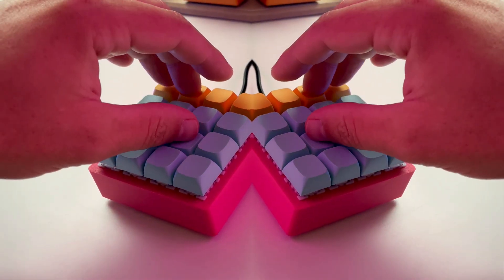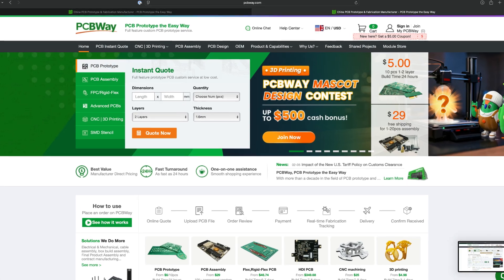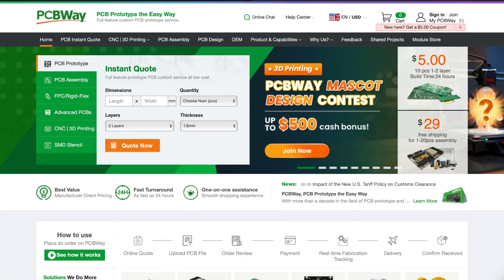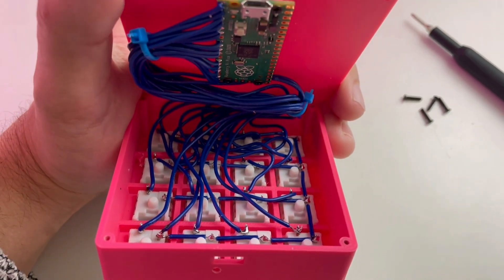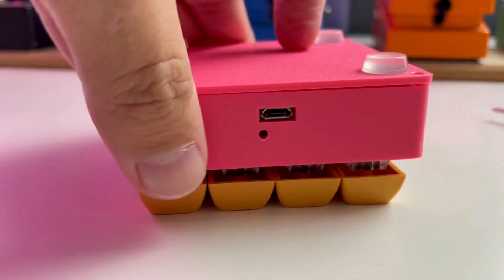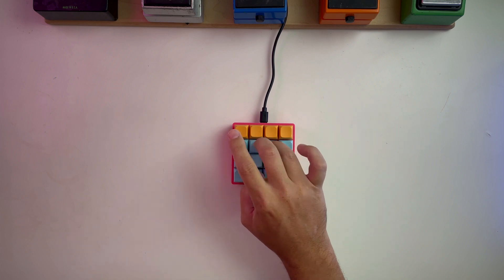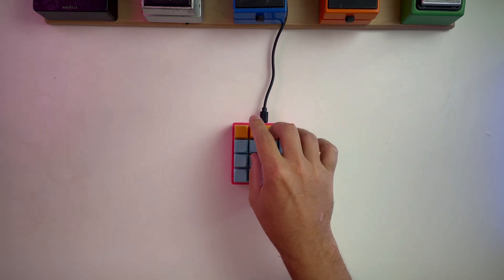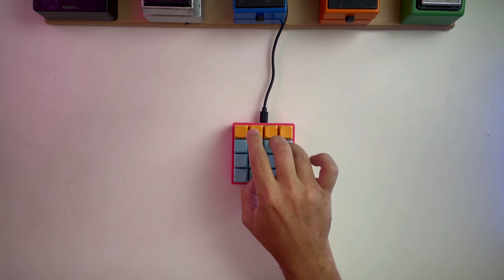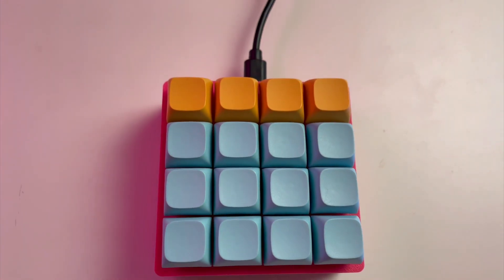My next step will be to have a PCB printed. PCBWay has shown interest in sponsoring some videos and I think they'd be perfect for taking this to the next level. Hand wiring works great for personal projects, but we need something more consistent and repeatable if we're gonna build more of these. The challenge is that the 4x4 grid leaves little space for a microcontroller, but I'm kind of adamant about keeping the design minimal and compact.